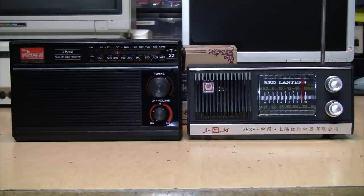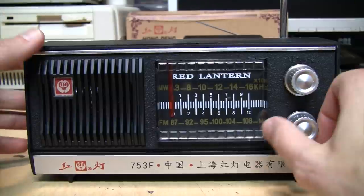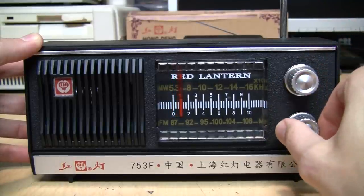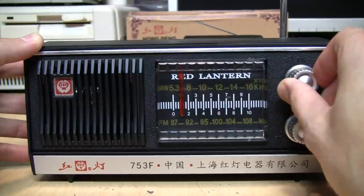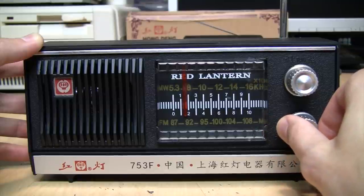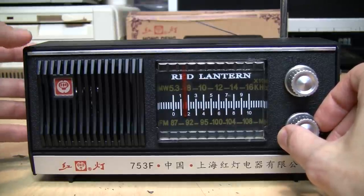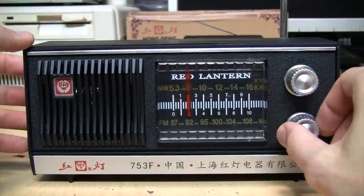For a size comparison, there it is next to the Indian-made Five Core radio, which I did several videos about. Here we go with the Red Lantern — I almost expect to hear a speech from Chairman Mao when I turn it on, but instead we got Dionne Warwick. That's a fairly weak station, so it has pretty good reception, although by that choppiness when I tune it, it's obvious that this uses a digital signal processor. The sound quality is not that great from the built-in speaker, but it's not terrible either.